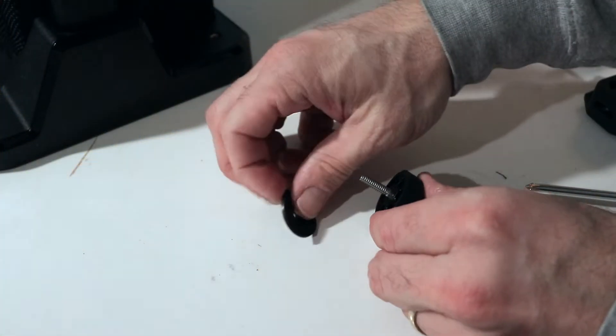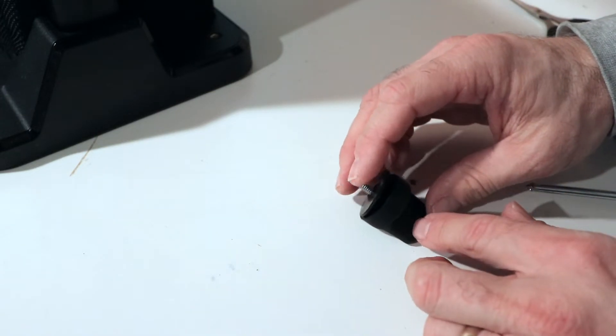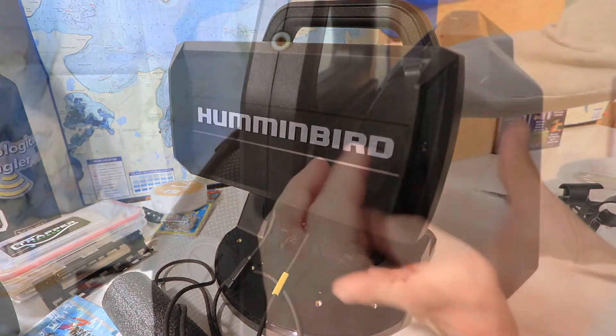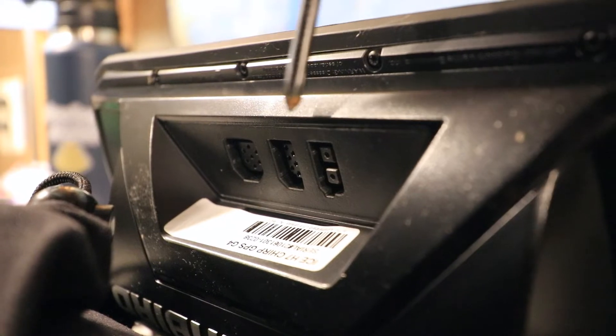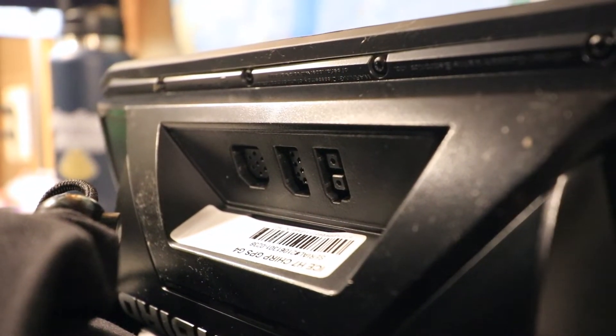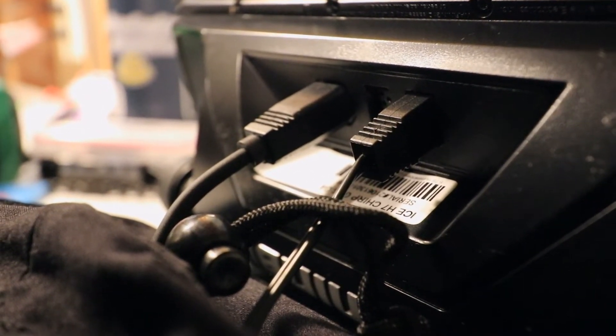Now we're finally ready to mount the fish finder. Begin by adding the rubber washers to the two gimbal knobs. Attach the fish finder to the gimbal on the front of the shuttle and secure it in place using the two gimbal knobs. Connect the power cable and the transducer cable to the corresponding ports on the back of the Helix — the two cables are held in place by a snug friction fit.